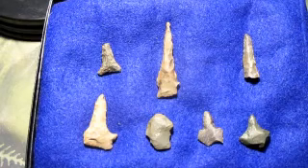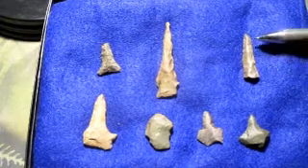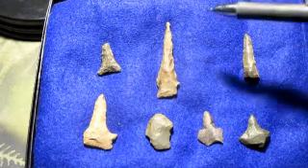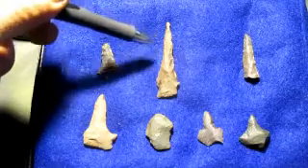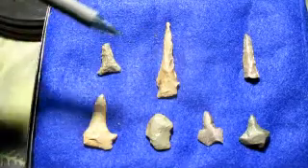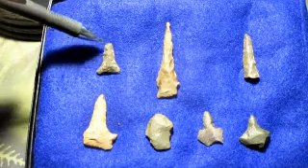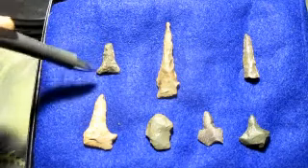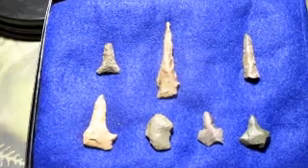We don't have any actual dirt fishing or arrowheading movies and videos yet, but we're going to go over some of the finds. These are some really nice drills I've found over the years — Indian drills. This is a whole one here. You can see the serrated edges they made. A lot of work went into these. This is an older broken one here. This one here is a beauty — real nice serrated edges.